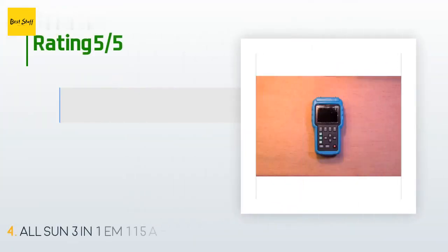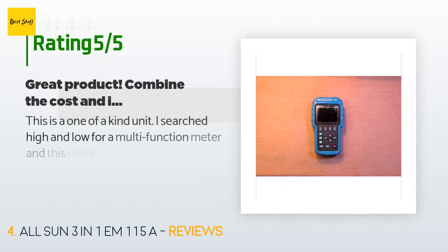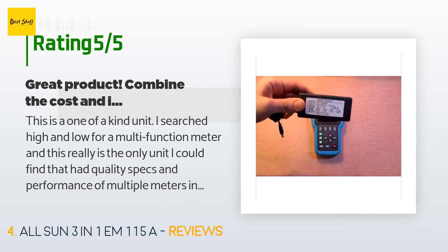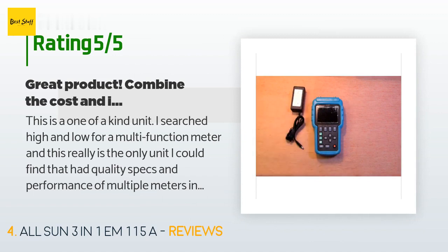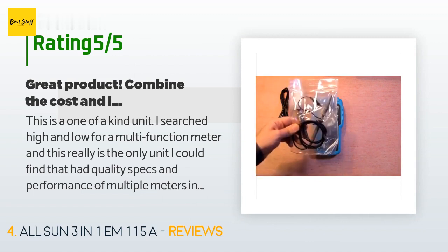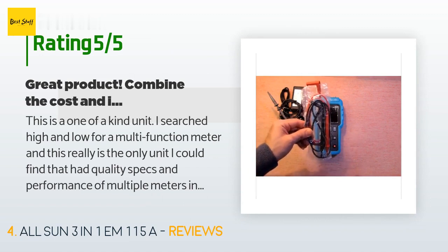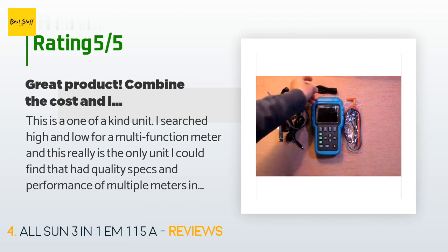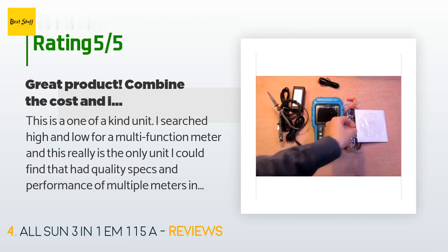This product has averaged four stars from more than 15 customer reviews. A customer said: 'This is a one-of-a-kind unit. I searched high and low for a multi-function meter and this really is the only unit I could find that had quality specs and performance of multiple meters in one. I tried and returned the Liumio scope DMM as it was a joke — not only was I stuck with a black-and-white low-res LCD display, but the scope was pretty much junk and the DMM was on par with my $10 beater DMM. With the EM115A you get a nice resolution color LED display.'